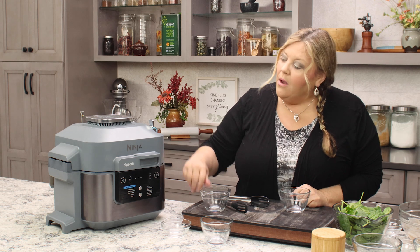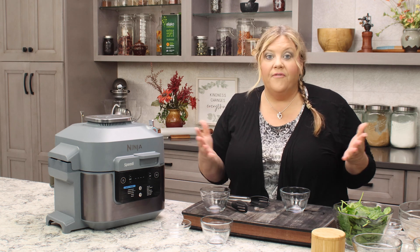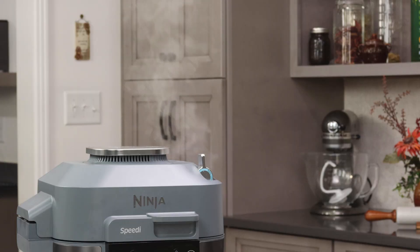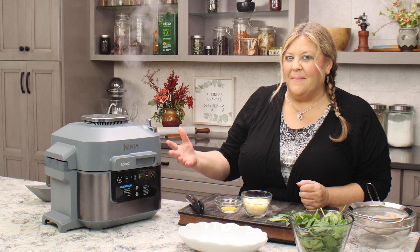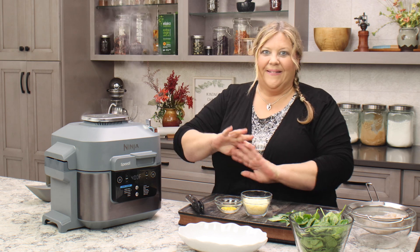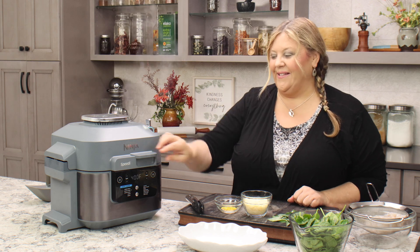So now we just wait. When the 10 minutes is up, we'll open the lid, check on things, and make sure the vegetables are cooked to our liking — then we'll finish the recipe, which takes about three minutes after that. You should be starting to smell the vegetables really getting that char on them. Just leave it alone — you're not burning anything.